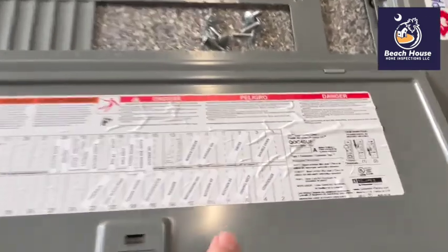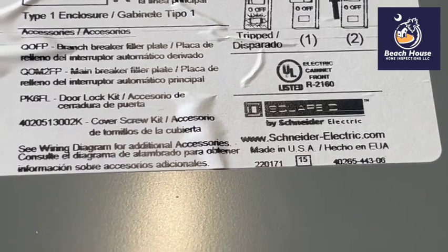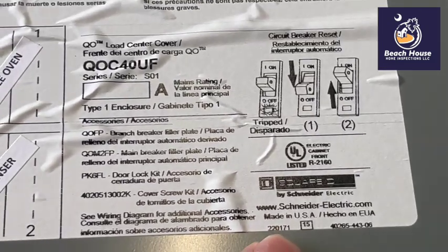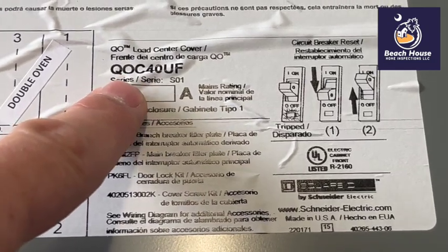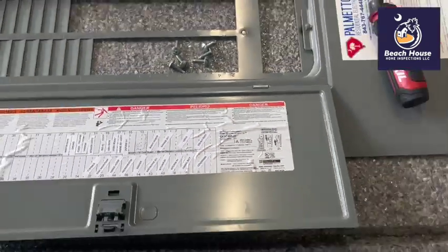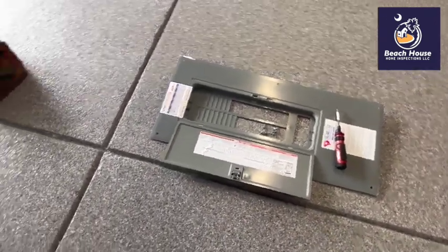And then we come over to the panel. It's a Square D panel. It's a recall panel — it's a QO model. This is where you can tell what serial number you have. It's 220171. If you go to Schneider's website and look at the defects or the recalls, you can pull up that model number and serial number, and contact Schneider to get this panel evaluated for possible repair or replacement.